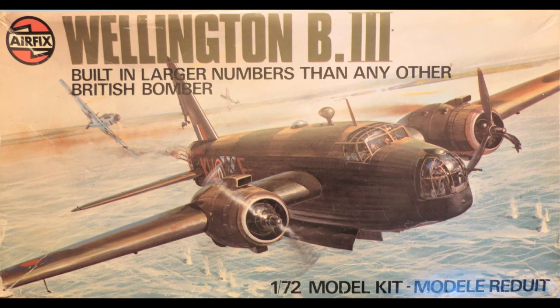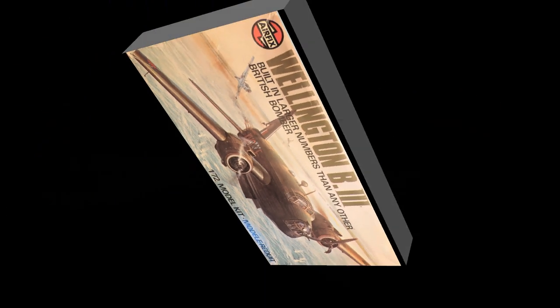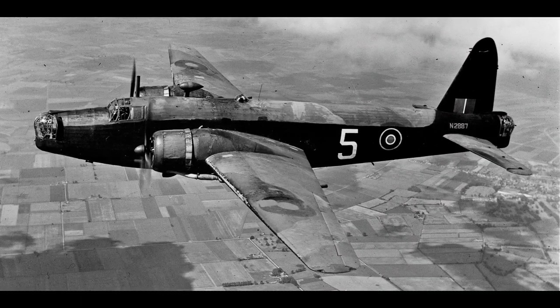Hello chaps and welcome to my build update number 2 for the Airfix 1/72 scale Vickers Wellington B3. This is the original 1959 tooling in a 1975 re-boxing. This is my second entry into the Bomber Command group build that I'm hosting on here and on Facebook. In this update we're going to look at filling the joints, sanding everything smooth, priming, pre-shading and painting.